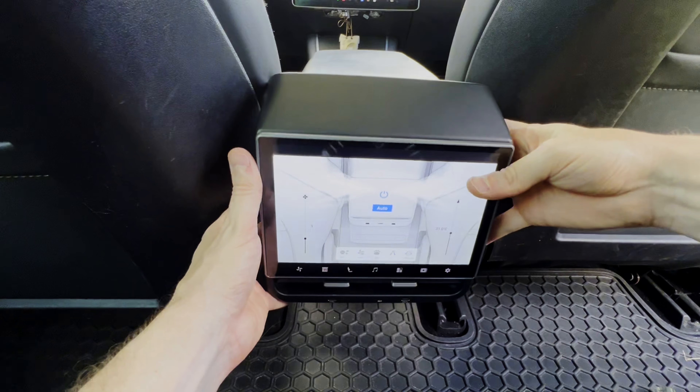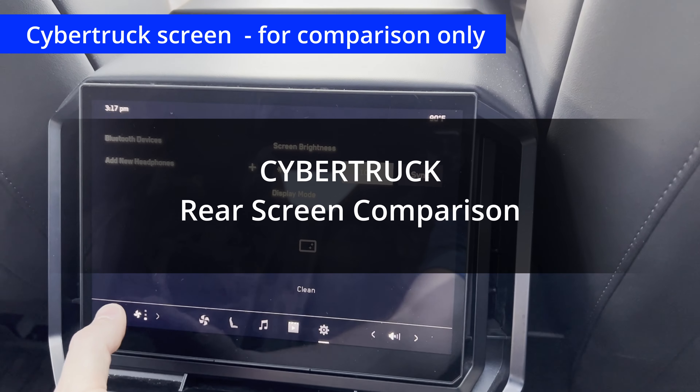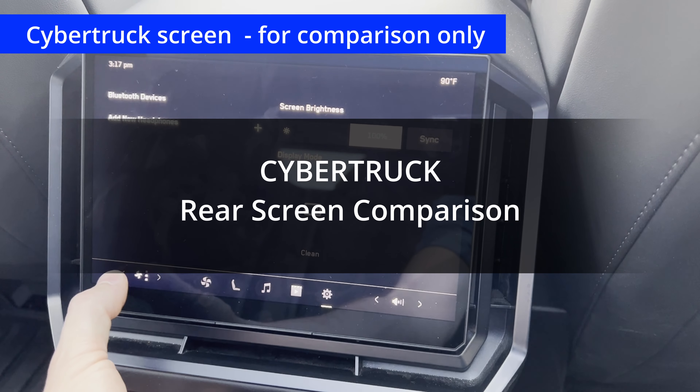It took less than 10 minutes to install this thing and it really helps out for long trips. This is the rear screen in a Tesla Cybertruck. Let's see how it compares to the H86.